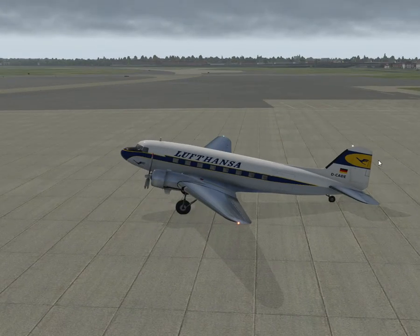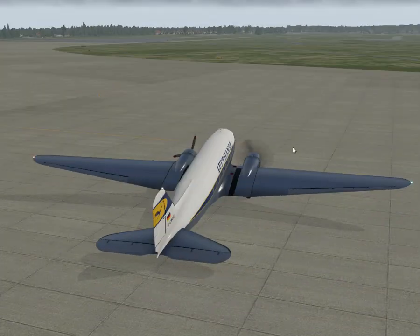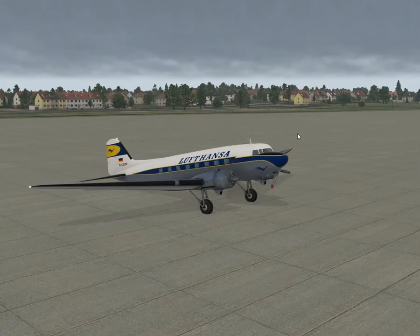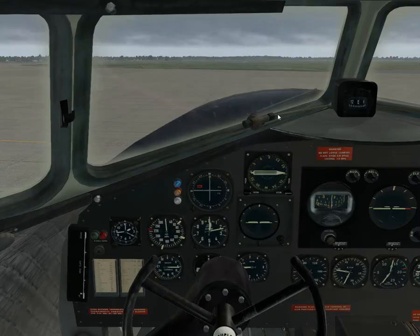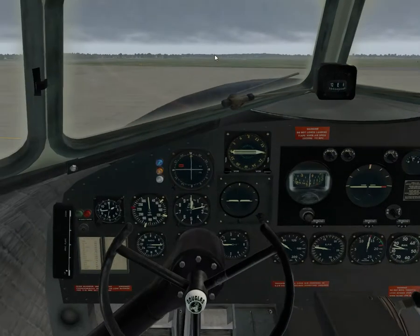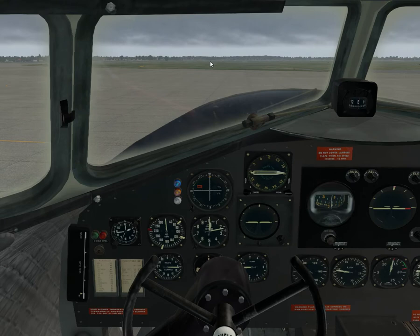We are at Tempelhof — actually, it's a closed airport in Berlin. Both engines are running, so I'm going to show you the taxi stuff. I'll just extend some flaps for takeoff.